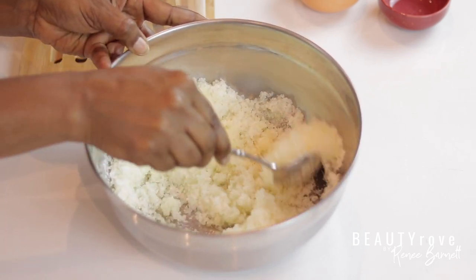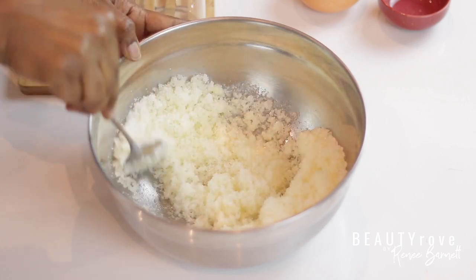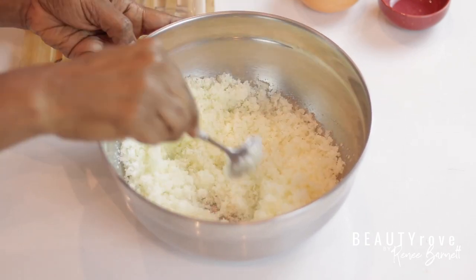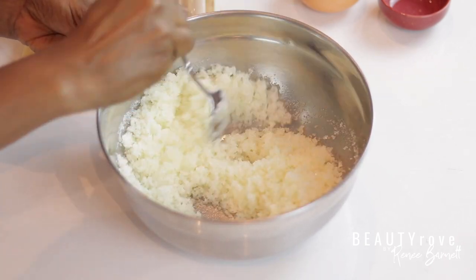Like I mentioned earlier, dead sea salt contains about 20 minerals, and some of those include magnesium, of course. It also contains calcium, potassium, iron, and zinc, just to name a few.